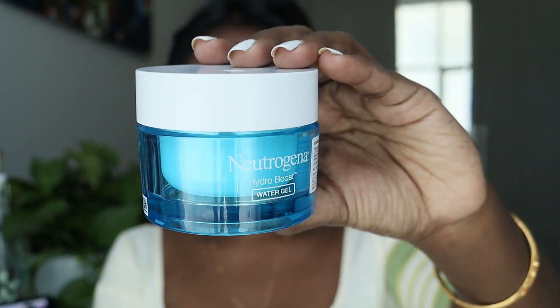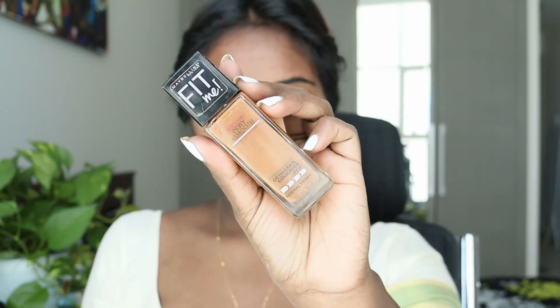Welcome back to a new video and today I'm going to do this makeup look for Onam. I'm going to start off my look using the Neutrogena Water Gel for moisturizing. For priming, I'm using this primer from Maybelline. It's the instant pore eraser. If you have big pores, it's perfect.